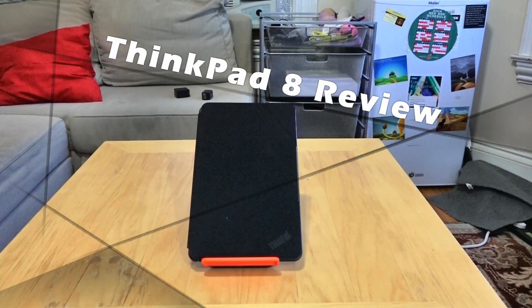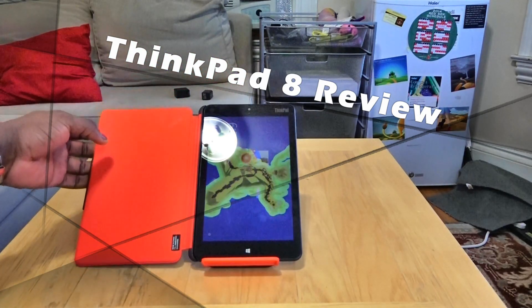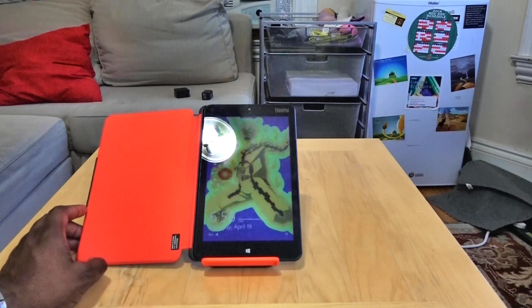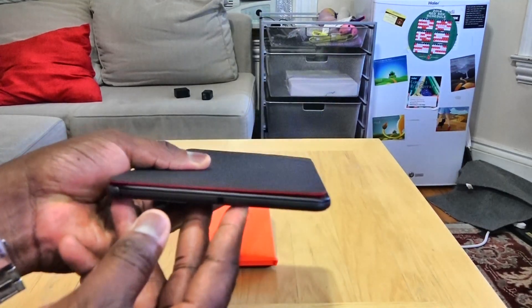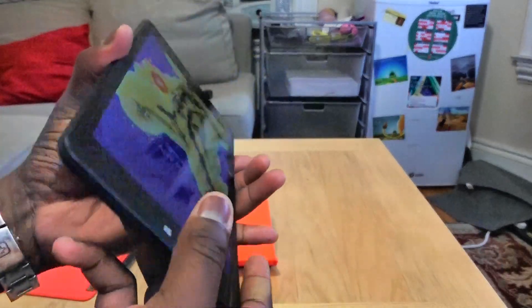Hi guys, this is Thunder E from Board of Work and we're taking a look at the ThinkPad 8 tablet. Sorry our review's a little bit late but here it is. This is a Windows 8.1 tablet. It comes — you can also get it with that flip cover screen — but let's take a look at some of the things on the device itself as we detach that off here.